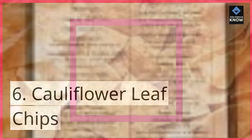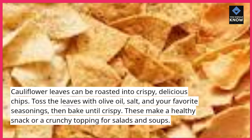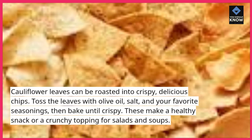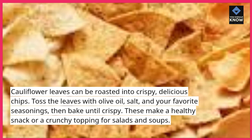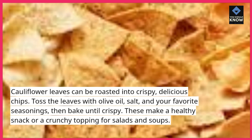6. Cauliflower Leaf Chips. Cauliflower leaves can be roasted into crispy, delicious chips. Toss the leaves with olive oil, salt, and your favorite seasonings, then bake until crispy. These make a healthy snack or a crunchy topping for salads and soups.